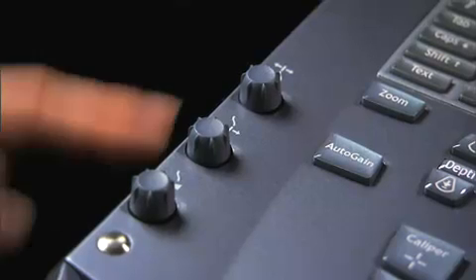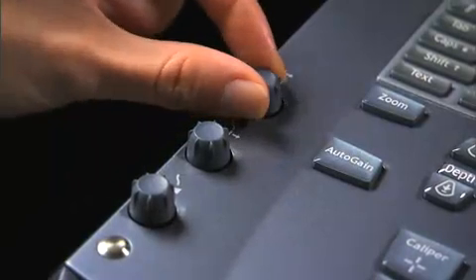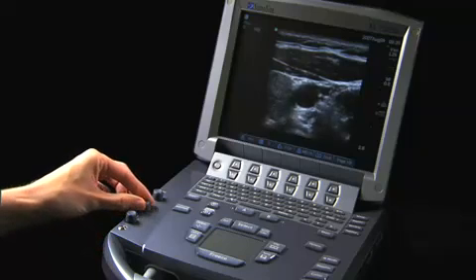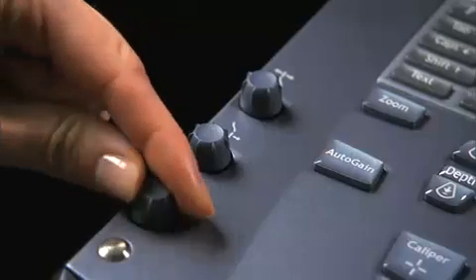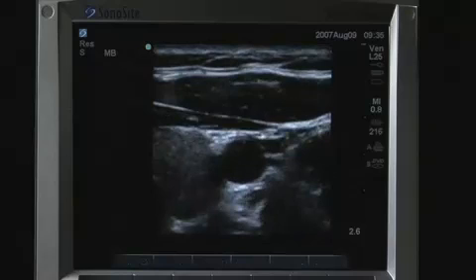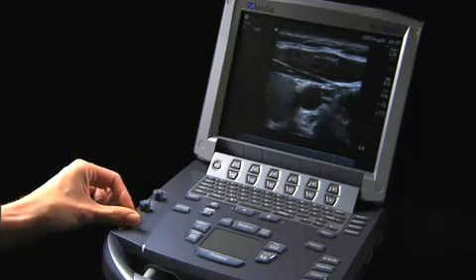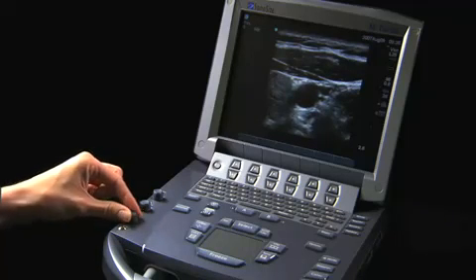On the left-hand side, there are three controls for gain compensation. Near adjusts the gain applied to the near field of the image. Far adjusts the gain applied to the far field of the image. Gain adjusts the overall gain applied to the entire image. When an image is frozen, the gain knob can be used to review images in the CineBuffer — counterclockwise and clockwise rotation scrolls backward and forward through the stored images.